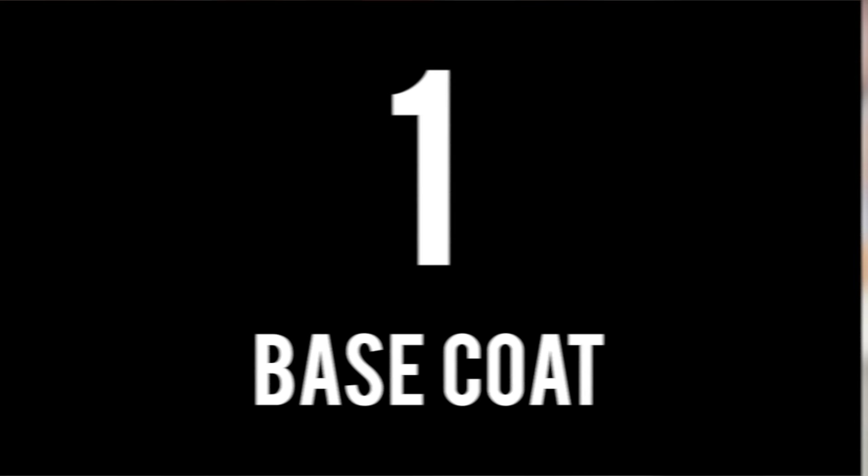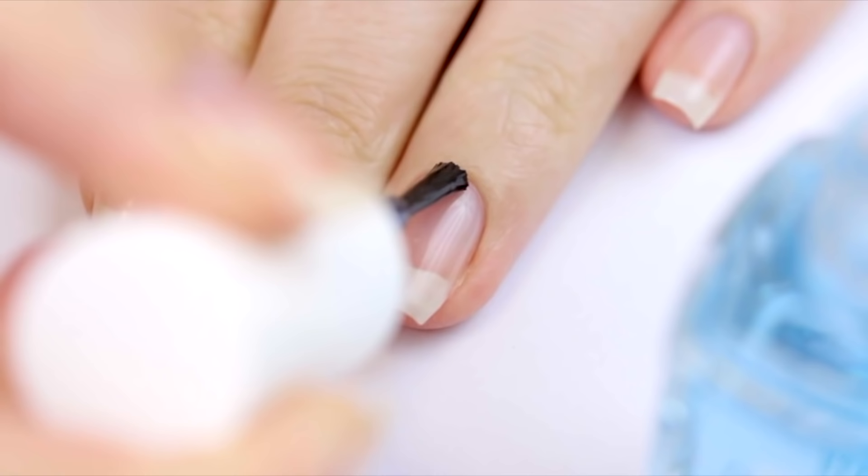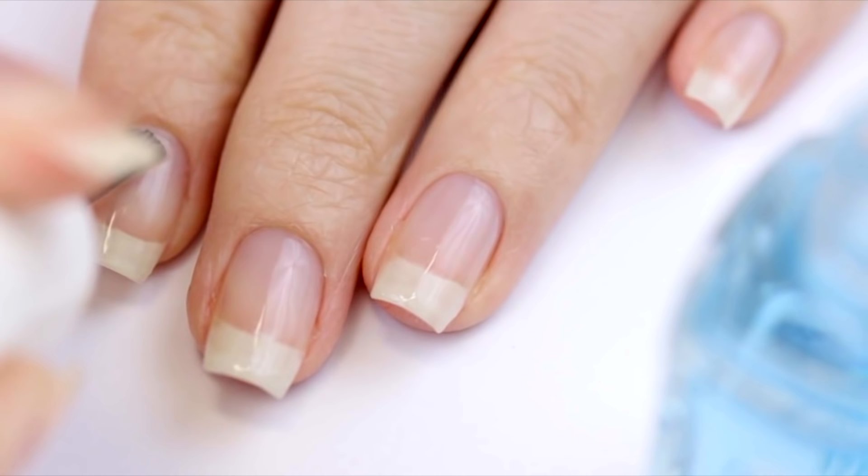Number 1: Base Coats. Before starting any nail art design, it's always important to protect your natural nails with a good base coat. Base coats provide a barrier between pigmented nail color and your nail plate, which prevents staining. They also help your polish adhere to your nails, providing a long-lasting manicure.